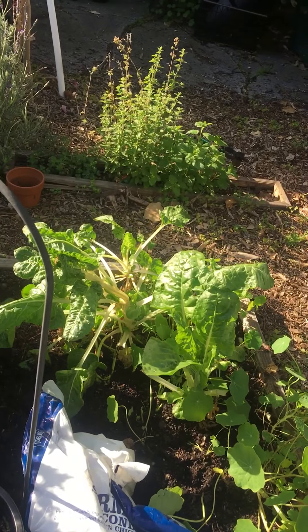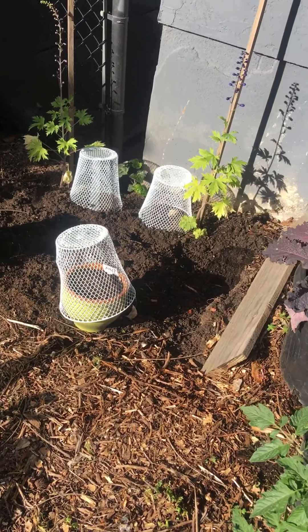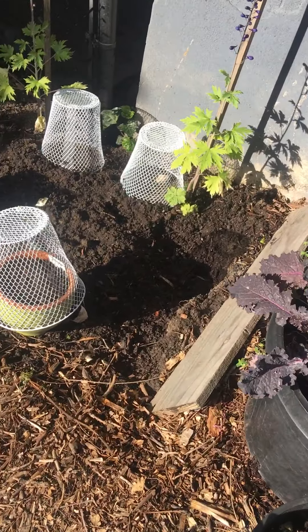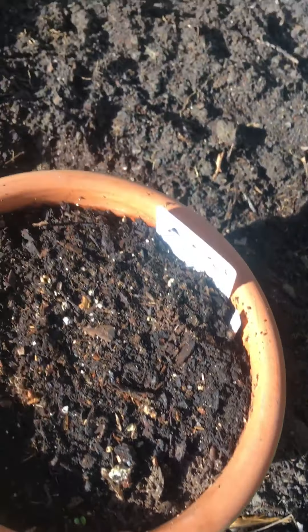This is some chard from last year. And then this is a plot where I need to build a planter box. And I have some — I think I planted some seeds in here, some asters. They haven't started — I don't know when they're going to do that.